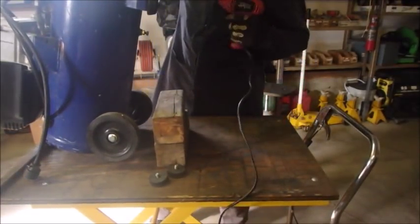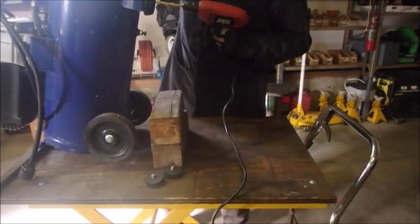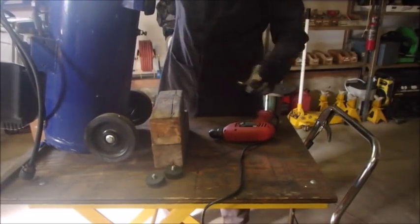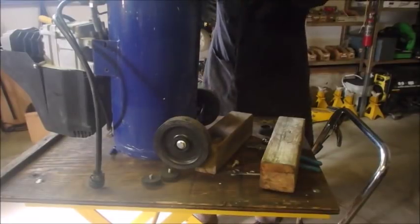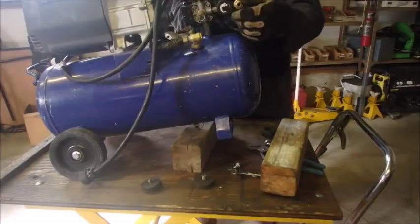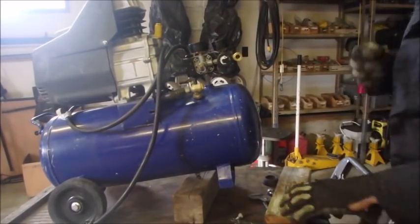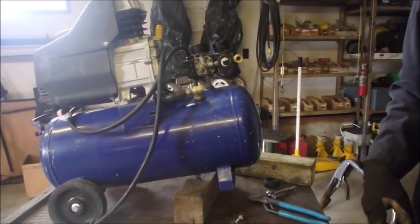Oh, there we go. Let's hold our breath here. So let's get that other one off and do the same thing. Let's just see if our new feet fit — oh yes! And I let the air out of the compressor right here. I'm just going to turn you off until I find some washers and we'll do this after I find those.